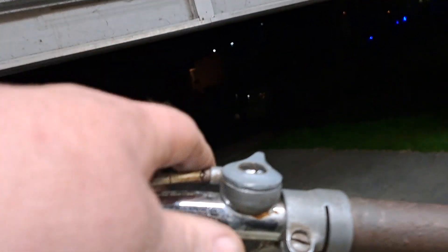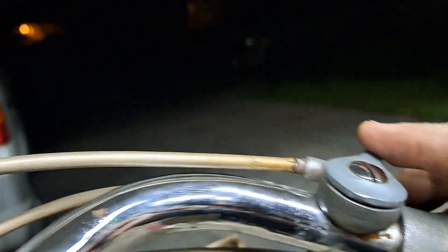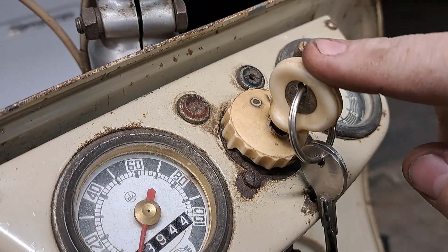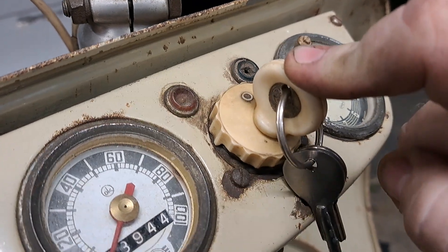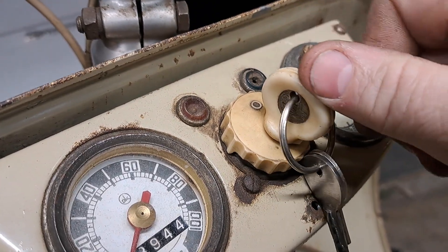This one's got a choke knob — we're not going to worry so much about the choke because I've been running it. It's got electric start, so it's got a key here. All you do is simply push it down and she should start right up. Let's try that again.